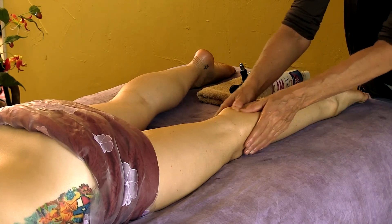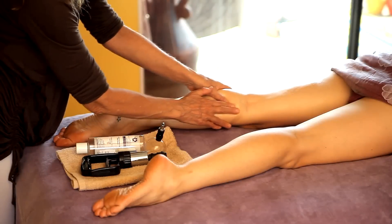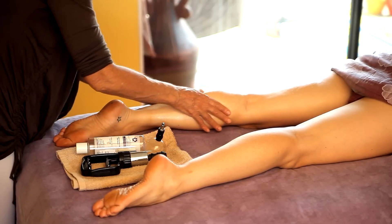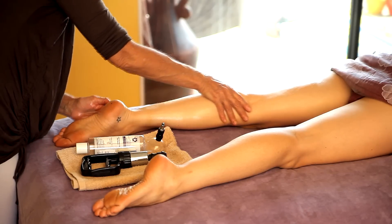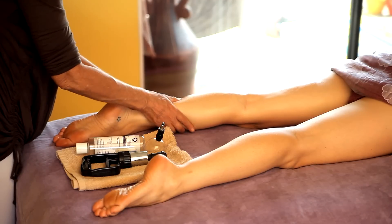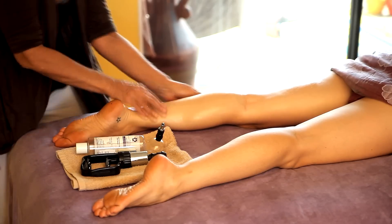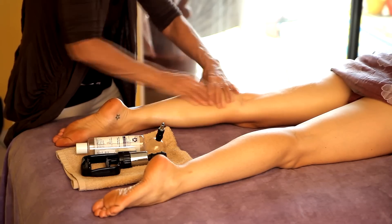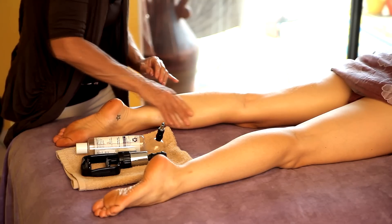Just working the calf — after working the foot, you move up into the calf. You want to feel for any tension. As you run those thumbs up, what I do is I try to get an assessment of what's going on with the muscle, and then I know how much I need to work from there. It's mainly about getting circulation going and getting the muscles nice and relaxed.